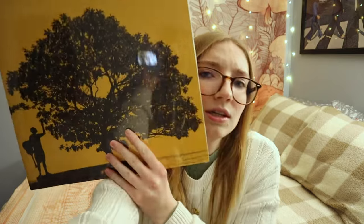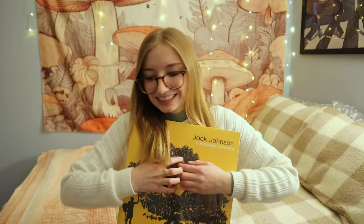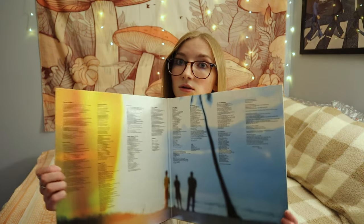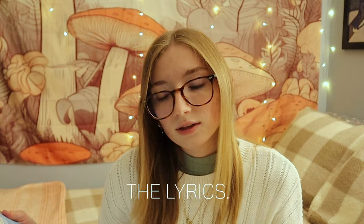Next up, I got a classic Jack Johnson record. This is just such a good album — you can really just listen to it whenever you want. Let me actually open it because I want to see the inside. I don't have any scissors, so I just opened it with the nail kit tool. Oh, it has all the lyrics inside!